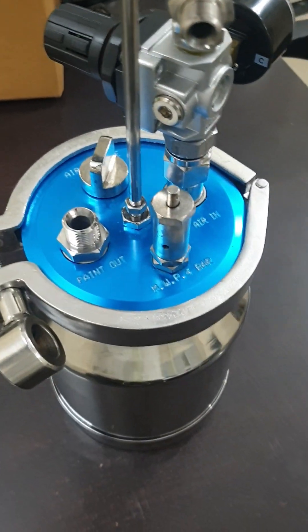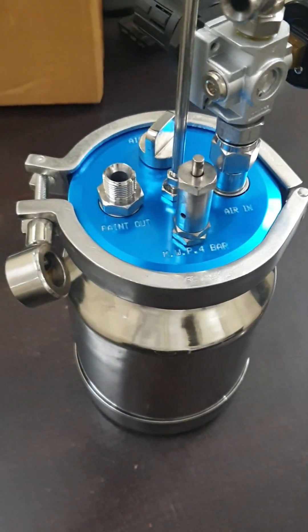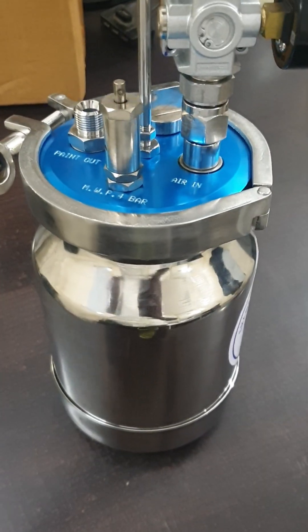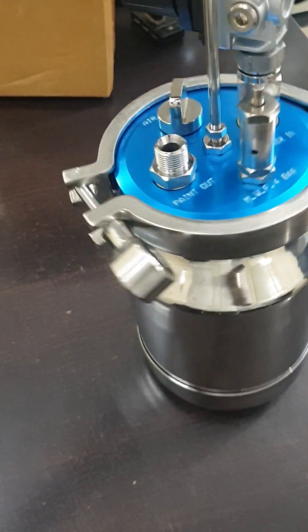You can use this tank for paint, release agent, or any chemical — suitable chemical spraying applications.